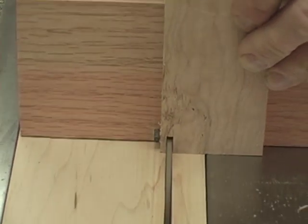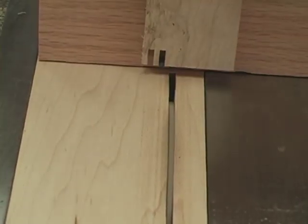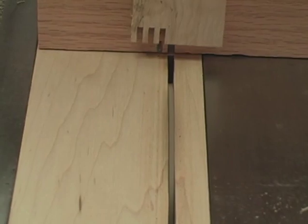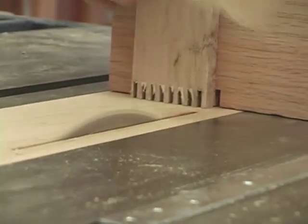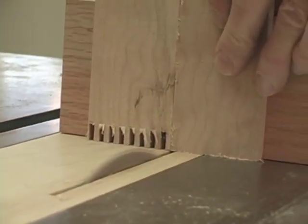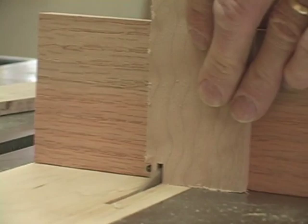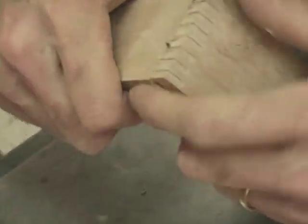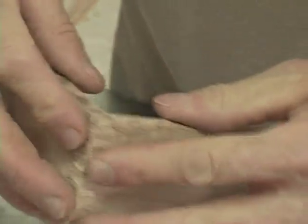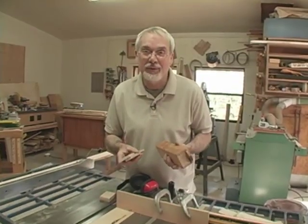Don't get frustrated. Don't give up. Even the very best woodworker has to go through a process of trial and error leading to good results. Now that feels good — there's just a little space there for glue, but you can see that it holds together. Now that I'm happy with my test cuts, I'm ready to start working on my box.